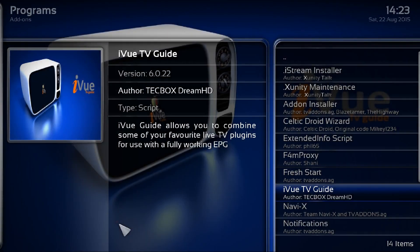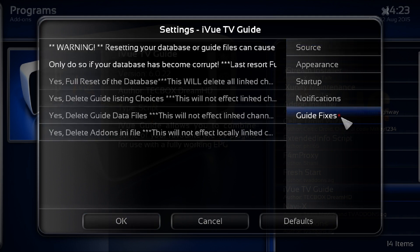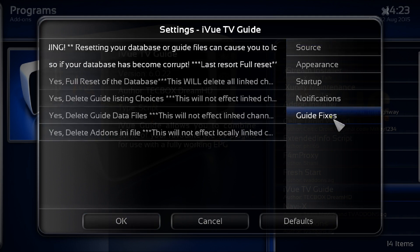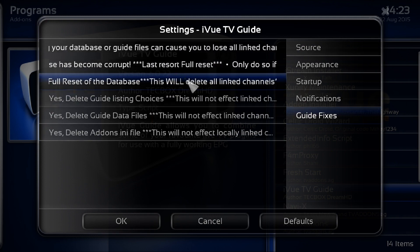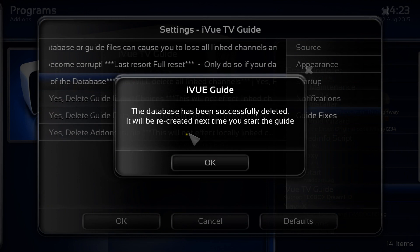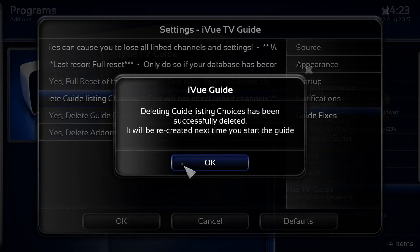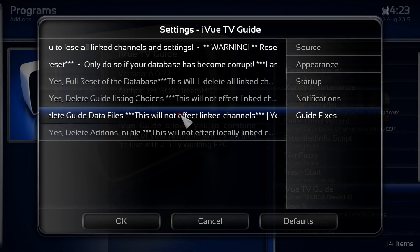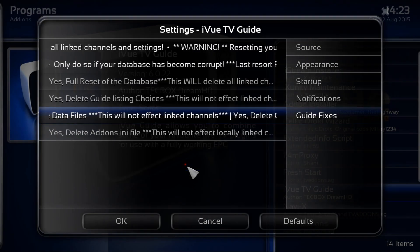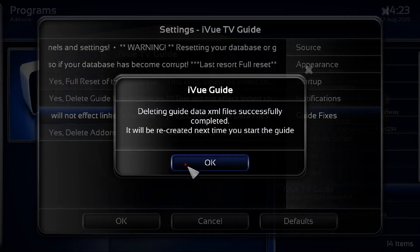Once that's done, click OK, go back into the settings, and this time look for guide fixes. First, reset the full database — click OK. Next is guide listings and guide data; this will ask you a number of times, so just keep clicking OK every time it pops up until it stops.